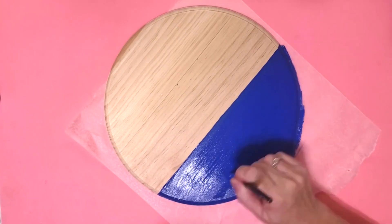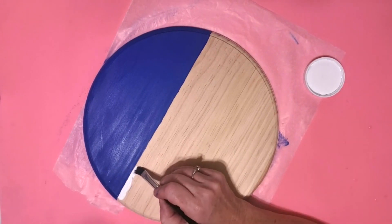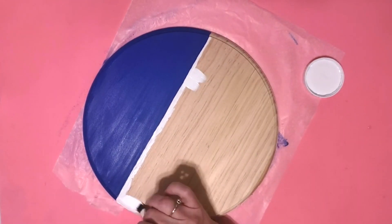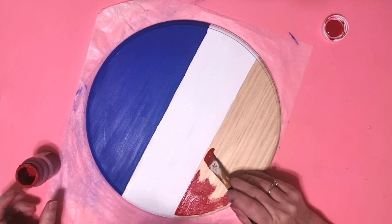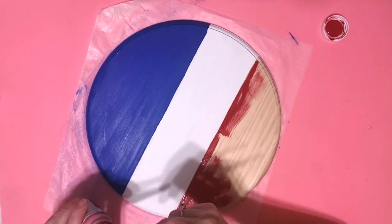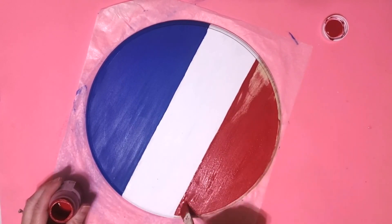This paint is from Folk Art — it's the multi-surface paint and it's really good y'all. It only took one coat. For the middle I'm going to use my Waverly chalk paint in white, and for the bottom I'm going to use the Waverly chalk paint in crimson. I did make sure that I painted down the sides and on the edges but I tried to keep it off of the back.